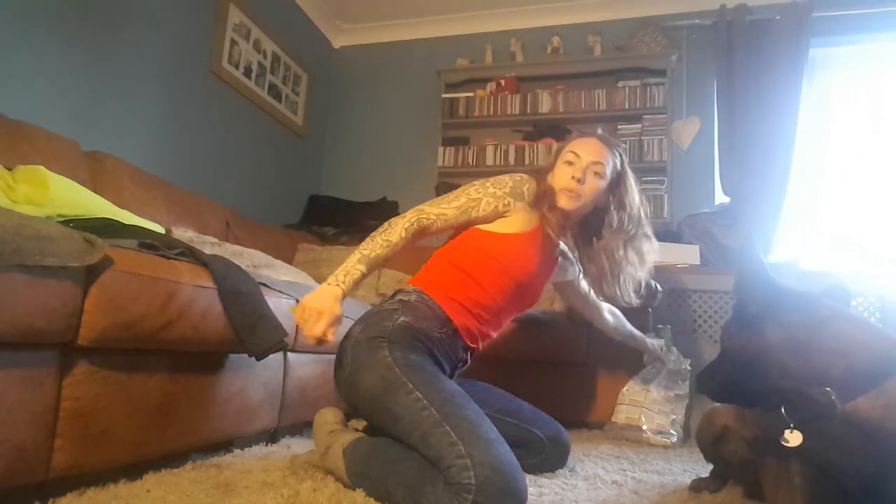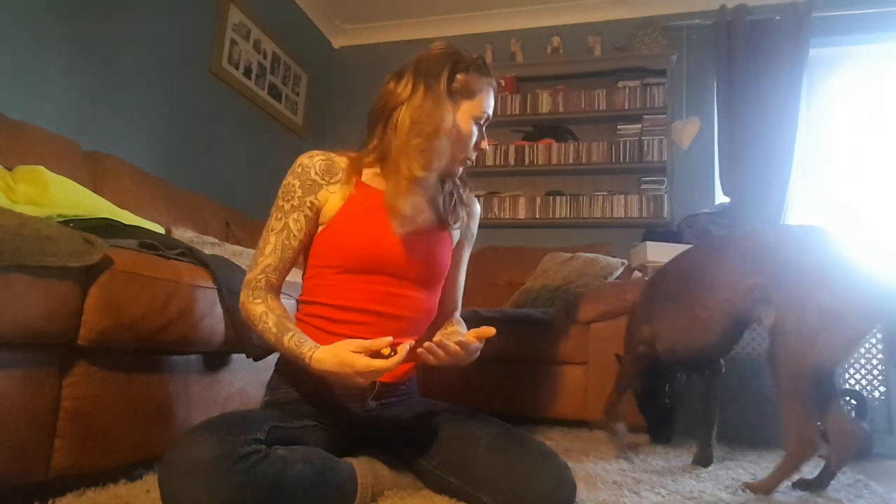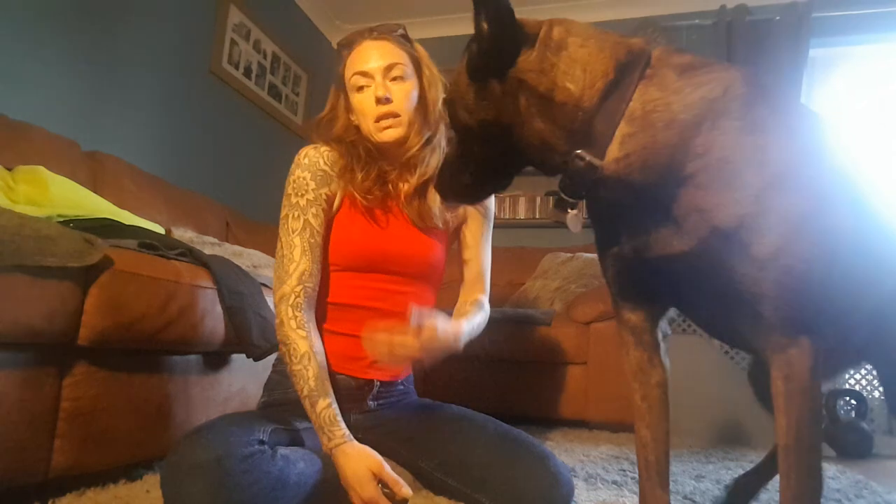Hey, I'm here with Henry and I just wanted to talk a little bit about clicker training. I actually wanted to run through a trick that I've not done with Henry for some time but I just wanted to revisit it with him. Clicker training is essentially marker training, and whenever we're doing clicker training we need to charge the clicker — it's exactly the same as the process of charging the mark when we're charging a marker word. We need to teach the dog that the click is relevant.